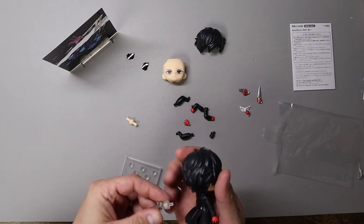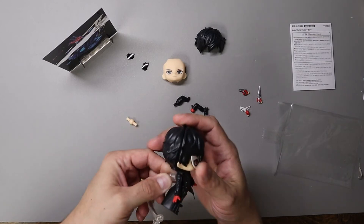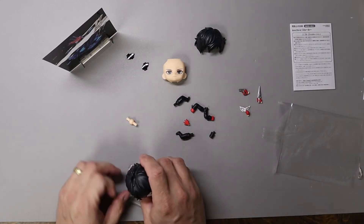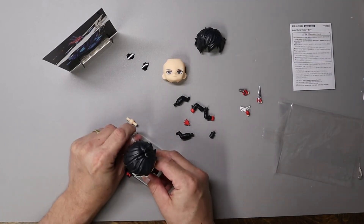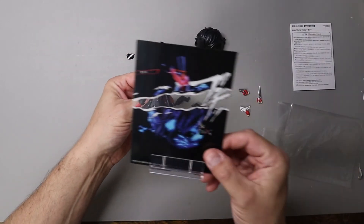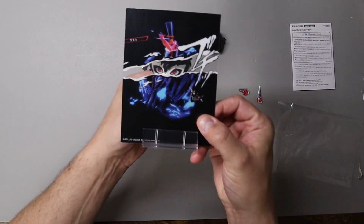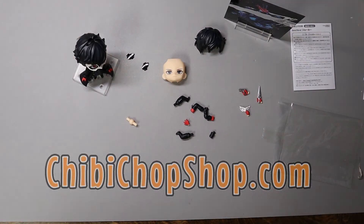He uses a pretty standard 13-hole stand with the basic arm and back peg — takes a little bit of work to wedge in initially. Then if you stabilize the joint and bend the arms into place, peg it into the stand, and there you have it — all ready to go, striking a pose. And there you have it, another unboxing at ChibiChopShop.com.